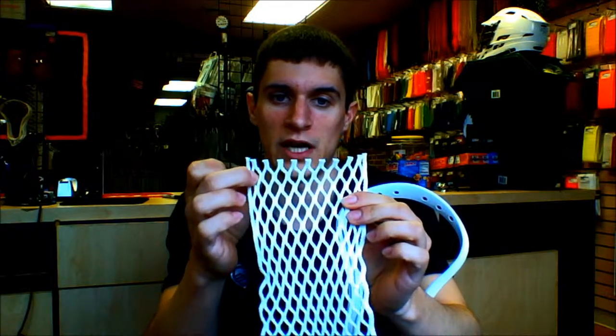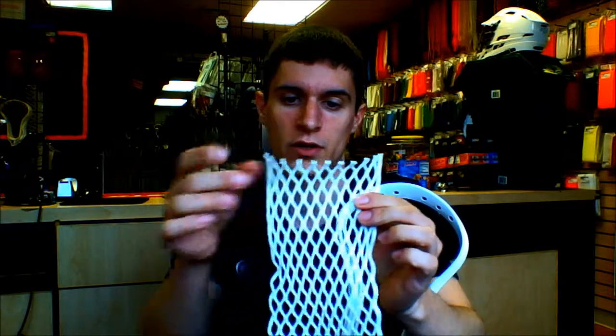Now for the piece of mesh, there's two rows of diamonds — there's a 10 and a 9 diamond row. What you're going to want to do is make sure that the top diamonds are the 9 diamond row. So that's 1, 2, 3, 4, 5, 6, 7, 8, 9.